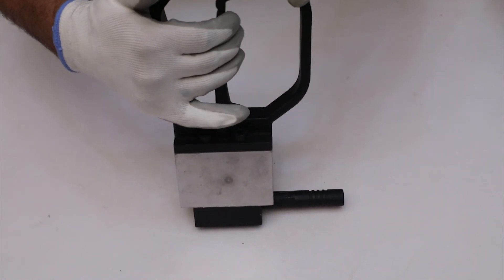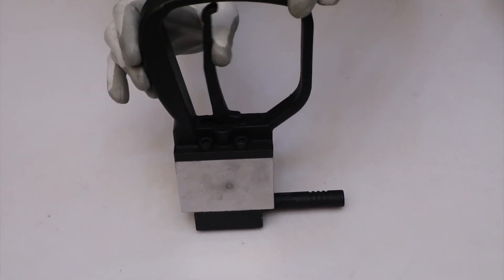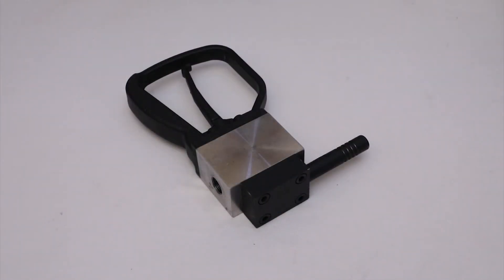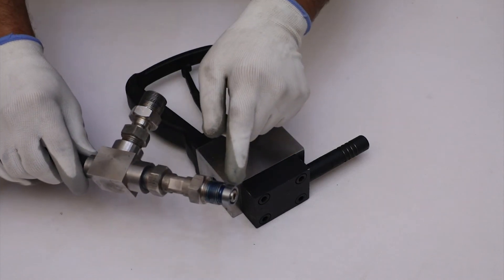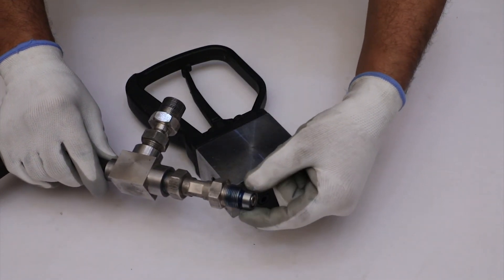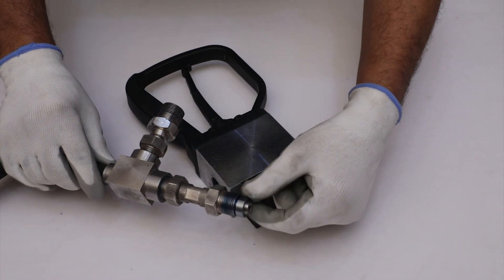After the installment of the trigger handle, check that the trigger works properly. Consequently, rotate the collar and push it into its proper position so that the gland nut can be tightened properly.